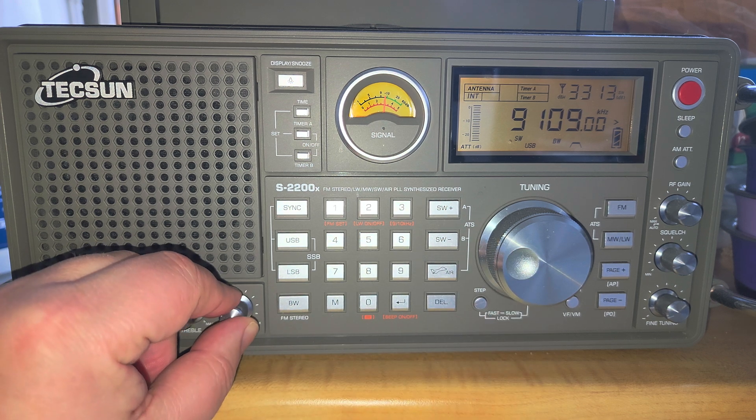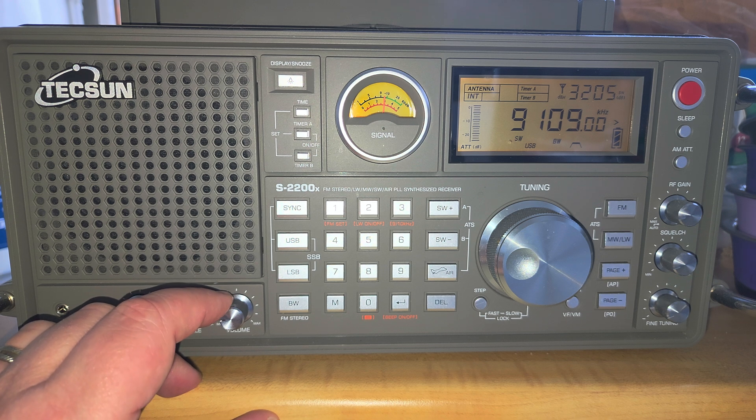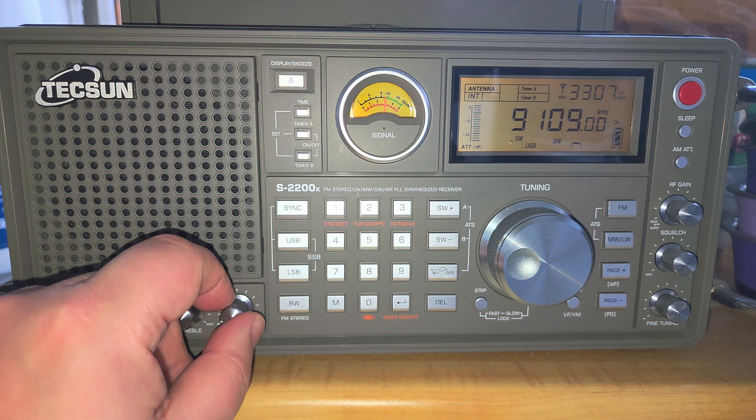Here we have a weather fax station. I believe this station on around 9,110 kHz is from Boston, Massachusetts, sending out marine weather charts that you can decode with apps.